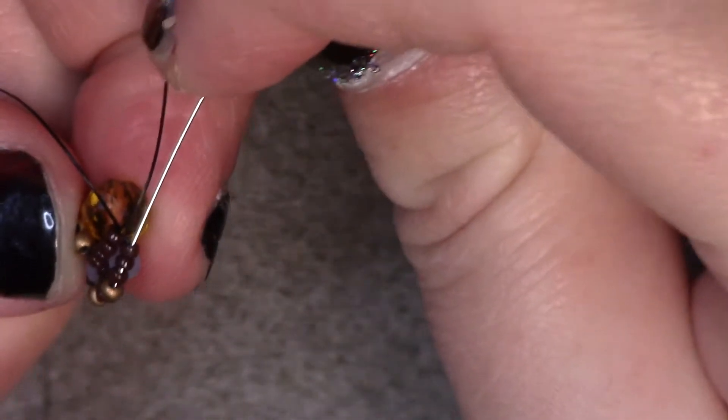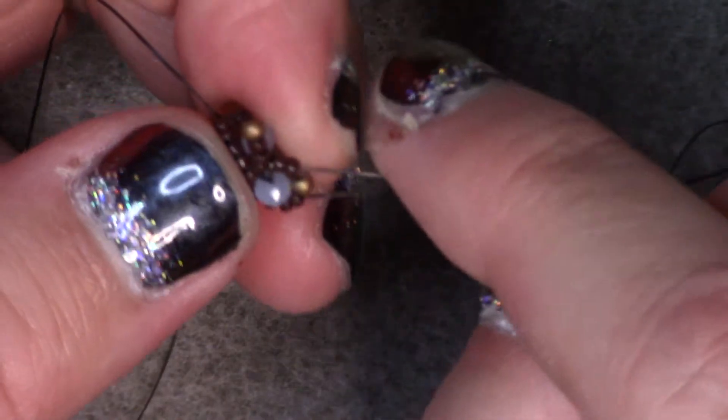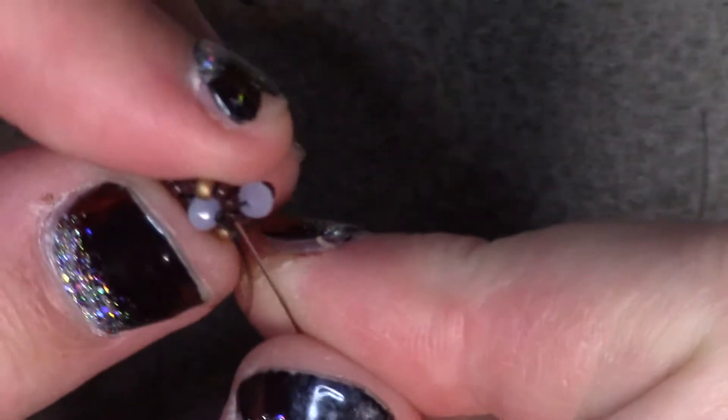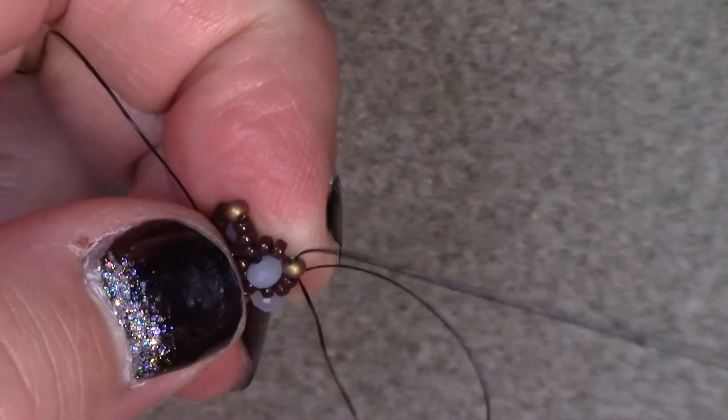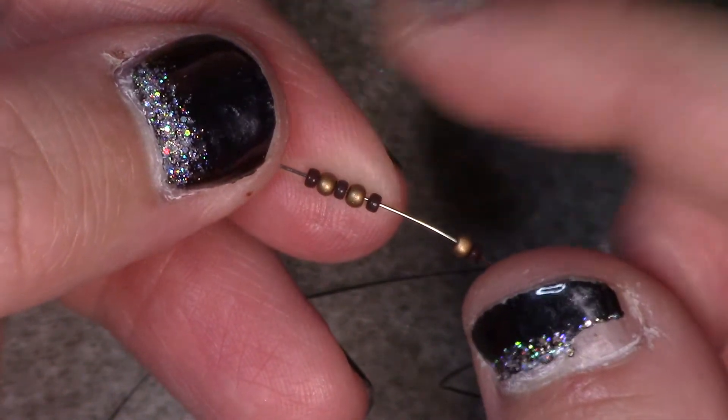From here I am going to travel up through 3 size 15s. Pop the point by skipping the size 11 in the center — go through the 3 size 15s skipping over the 11, so that makes a nice little peak. Go through the next rondelle, up through 3 size 15s, skip the size 11 to pop the point, through the next 3 size 15s, and back through the rondelle. I am going to start adding my bale here. Go up through the 3 size 15s and then the 11 so I end up in the center. Add a pattern of: size 15, 11, size 15, 11, size 15, 11, and finally a size 15 — 7 beads total with three 11s and four size 15s.